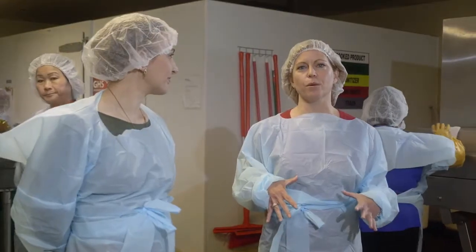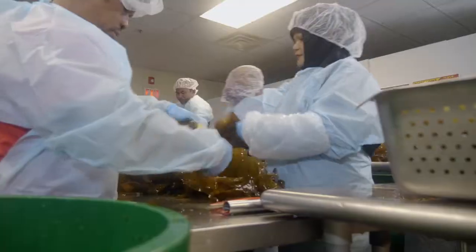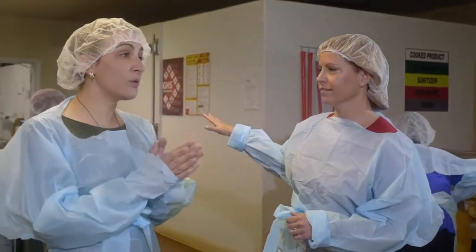We're here in Atlantic Sea Farm's processing facility in our snazzy blue outfits. So tell us what's going on behind us. Today we're working on wraps, which is a specific product for chefs.